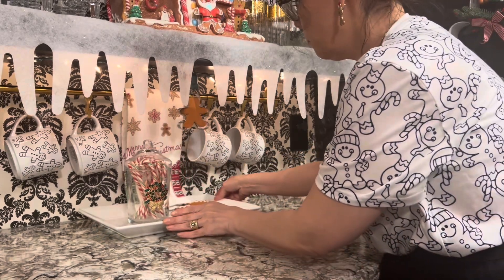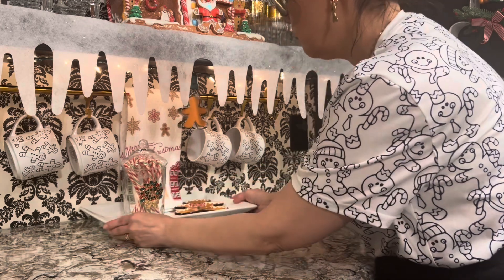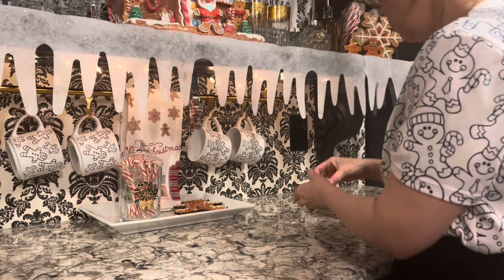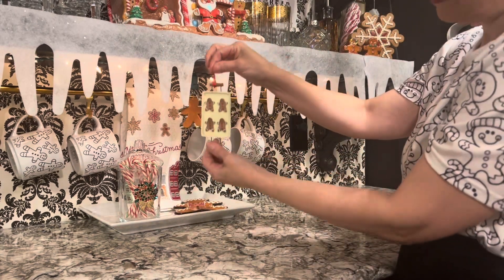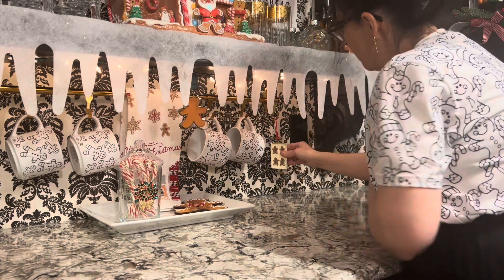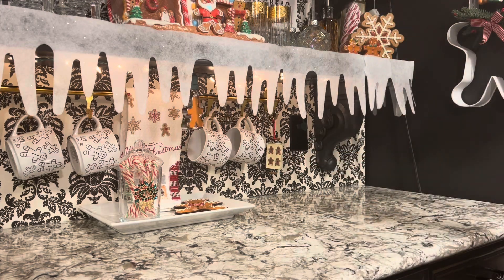Now to place this little tray in the middle — it can hold all kinds of necessary items like salt and pepper or sugar and creamer. I just have a few candy canes in there. And now I'm going to hang this cute little baking sheet that has little gingerbread men on it — so cute.